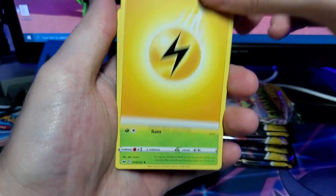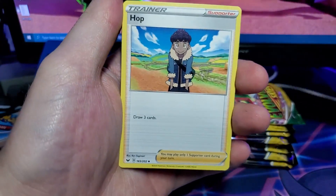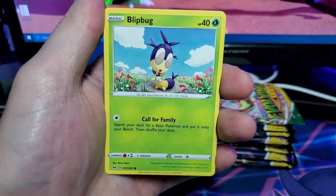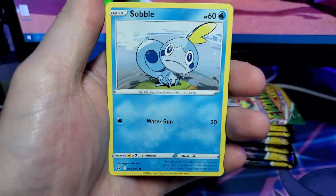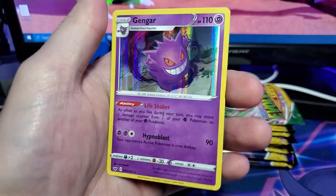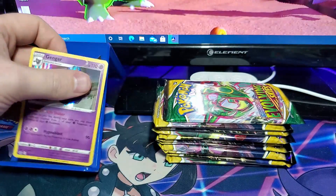From the Sword and Shield pack we have our Electric-type energy, Hop, Sudowoodo, Munchlax, Rhyhorn, Blipbug, Pincurchin, Sobble, Krabby Reverse, and a Gengar Holo. That's cool, I like that.